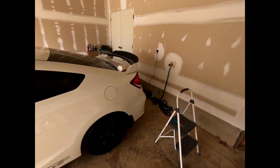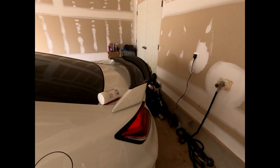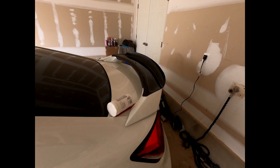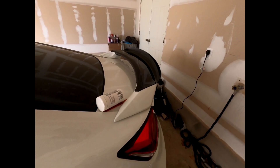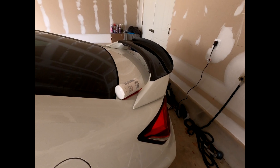Anyways guys, it came out pretty nice — I really love it. It looks way better in person. It really sets off the car. It was like 100, 120, maybe 150 bucks or something like that. Let me go ahead and clean up.